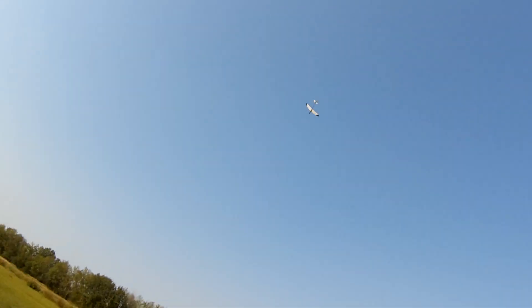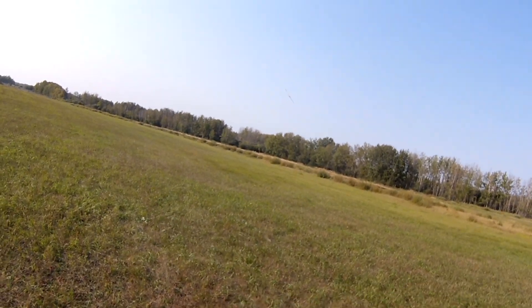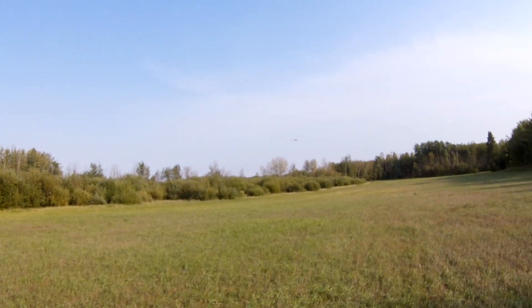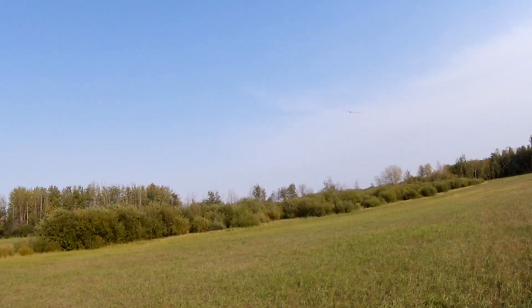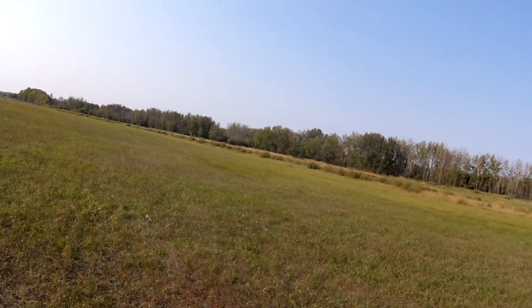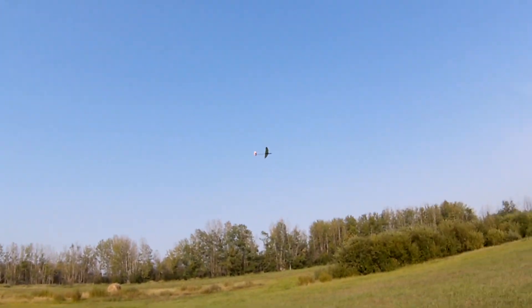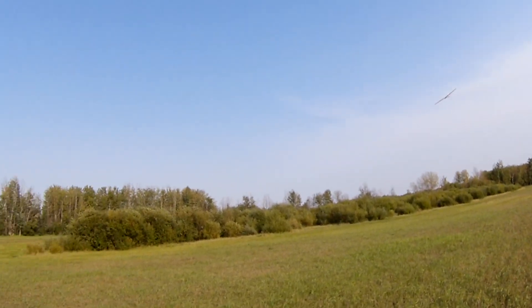This is a 3S 1000 Gens Ace, I believe it's a 45C. I have a two-minute timer and this pulls her down pretty fast. Usually I spend a lot more time just blasting up high and coasting, but to be on camera that's boring.